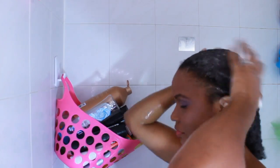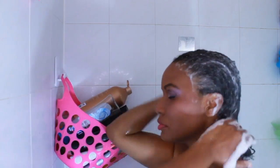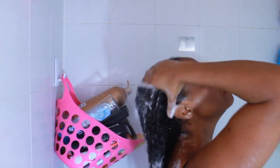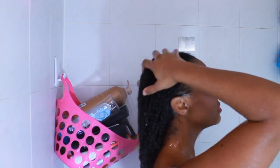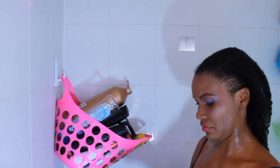I do like to switch between Mizani and my Shea Moisture, because I feel like my hair gets used to the same shampoo after a while and it does not work as well. So I like to switch it up. I get a good lather going, make sure to scrub my scalp, and then I rinse it out.